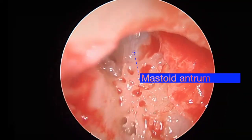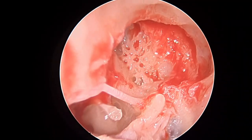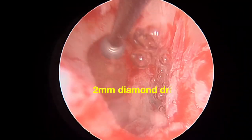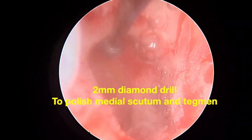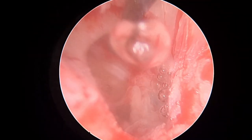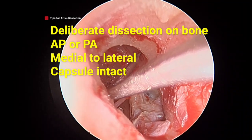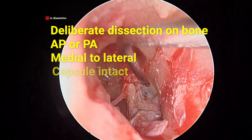Lastly, an underwater burr is used with a 2mm diamond drill to polish the medial scutum and the tegmen, giving us a nice space to measure up and reconstruct.